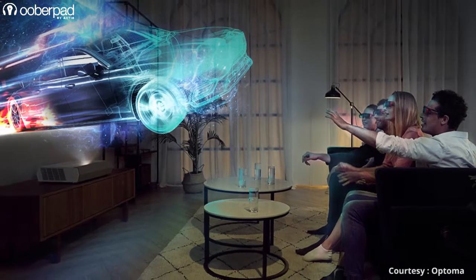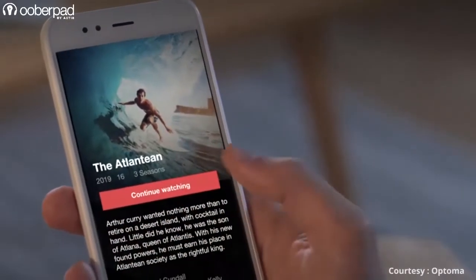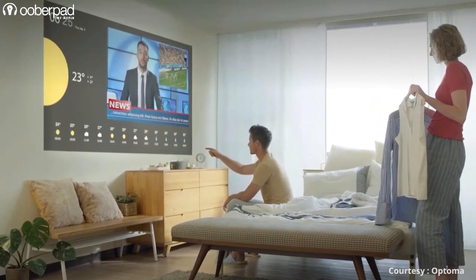The Cinema X P2 projector runs an Android-based OS with smart TV apps and Optoma's marketplace to deliver USB media playback compatibility, internet streaming services and downloadable apps such as YouTube, Netflix and much more.